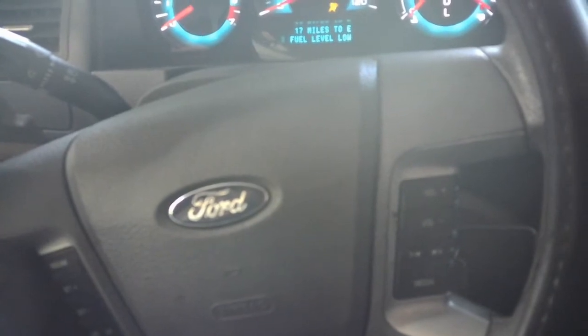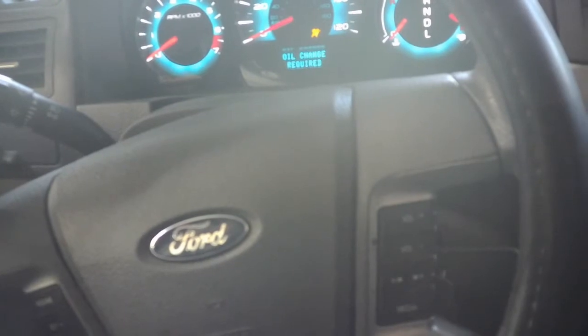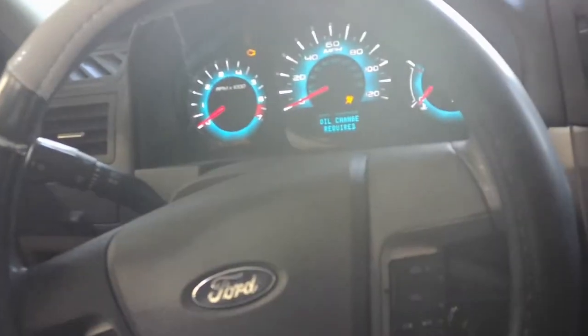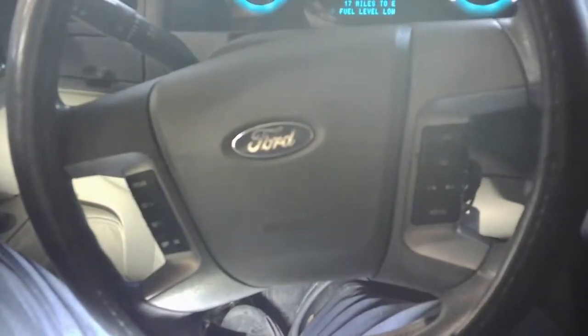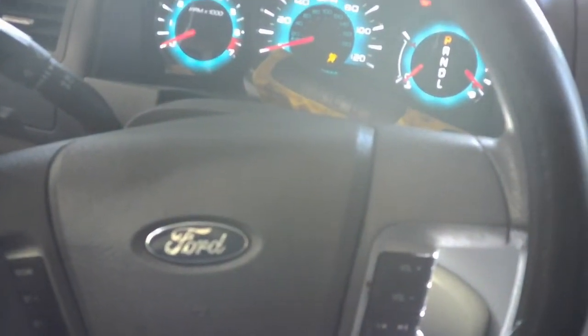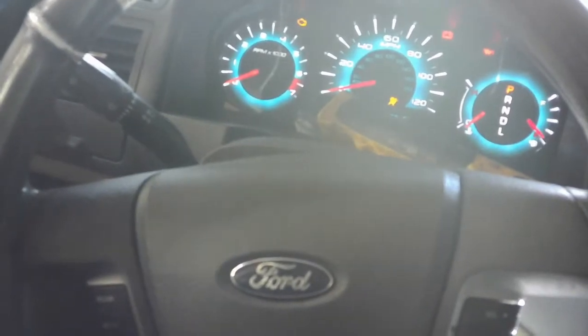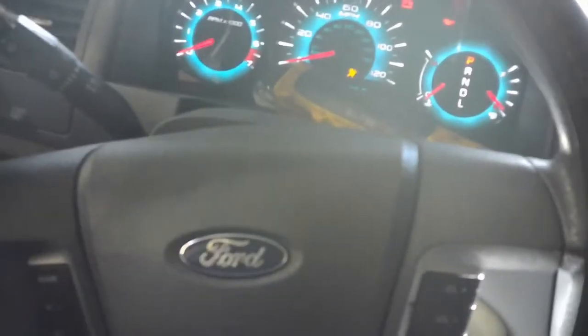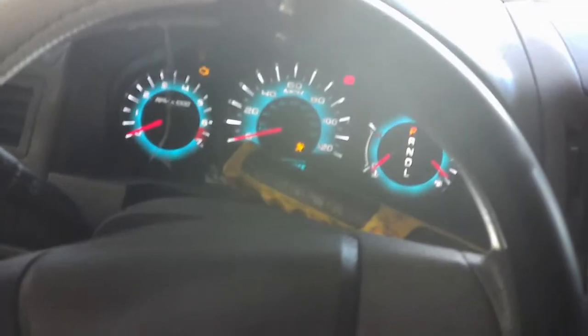First thing we'll do after cutting the battery is take the airbag out. There's a little hole on each side of the steering wheel — just take an allen wrench or something small that fits in that hole, push down on the little tabs, and the airbag will pop out. There's one on each side, so you can do them one by one or put two allen keys in both sides at once.